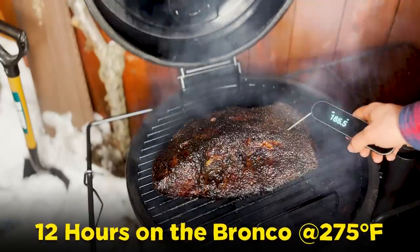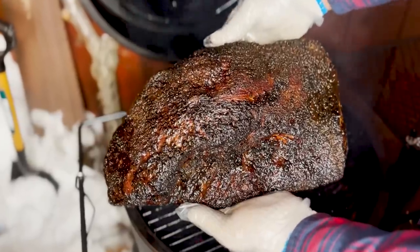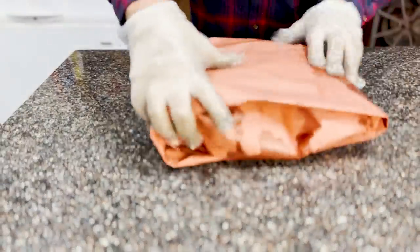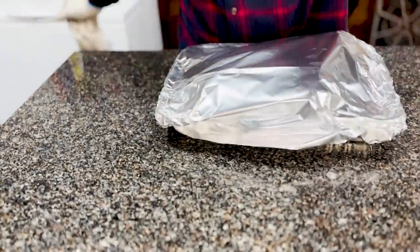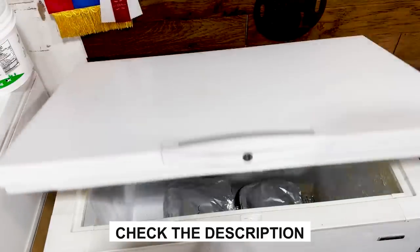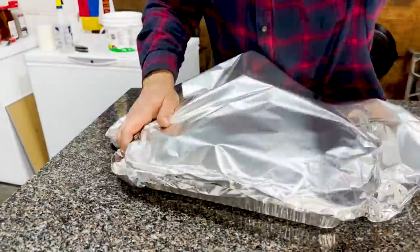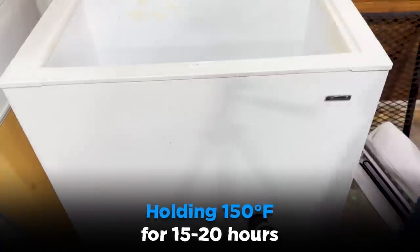Jumping ahead to the 12 hour mark, the brisket is now probing at 190°F internal on average and it's looking really nice — beautiful bark. So I'm taking it off the Bronco, wrapping it in butcher paper with beef tallow and clarified butter, then it goes into an aluminum pan with a quarter cup of water added, foiled tightly, and held at 150 degrees for the next 15 to 20 hours. Check the description for instructions on how to do that. Same deal with the offset smoker brisket — 12 hours in, hitting 190°F internal, wrapped the same way, and also held at 150 degrees for the next 15 to 20 hours until it's time for the taste test.